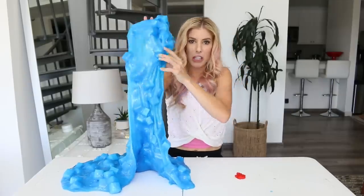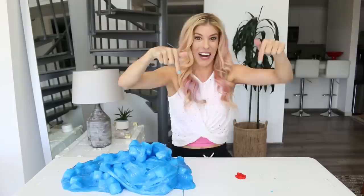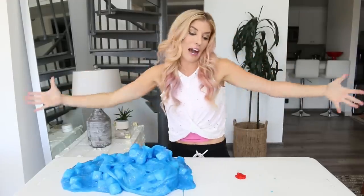Slime, slime, it's jelly cube slime! If you want to win it, make sure to subscribe. Thumbs up the video, comment below — that's all you got to do, now you gotta go!